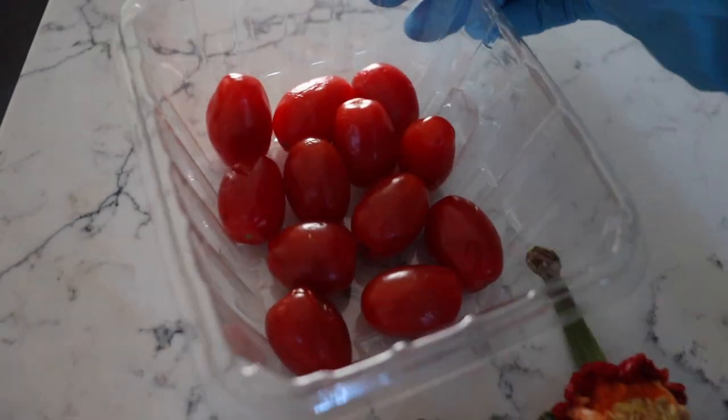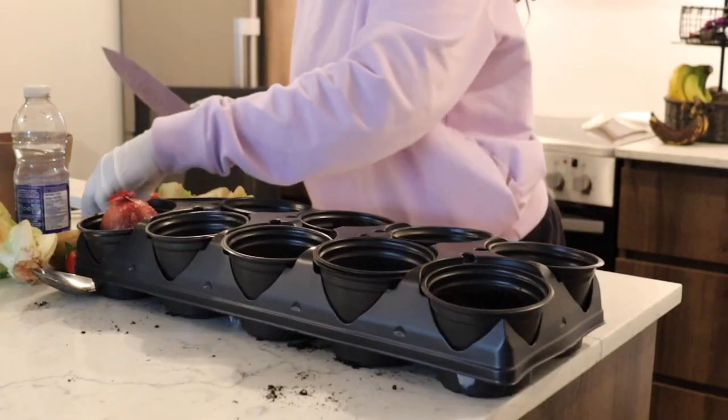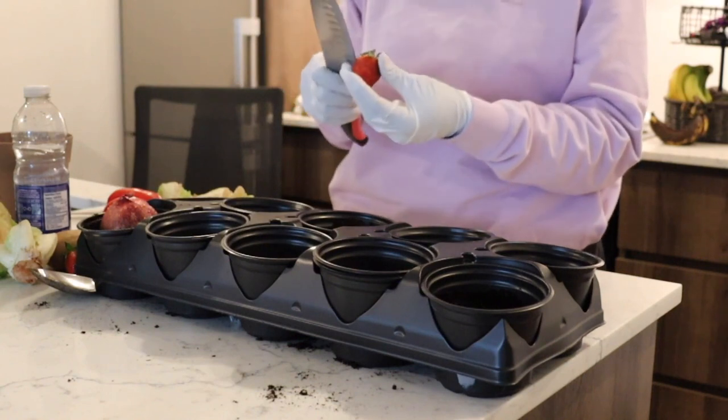I did this last year — I don't know if you remember — but I did plant some seeds last year, and out of all the seeds I planted, only the cherry tomatoes and the red bell peppers grew. So that's what I'm going to plant. I'm going to stick to these two. It just feels good eating organic food.